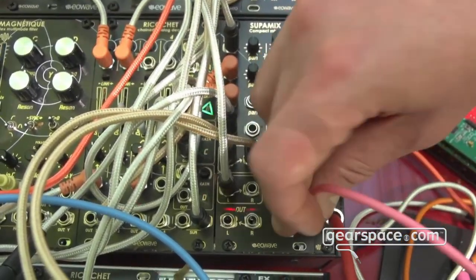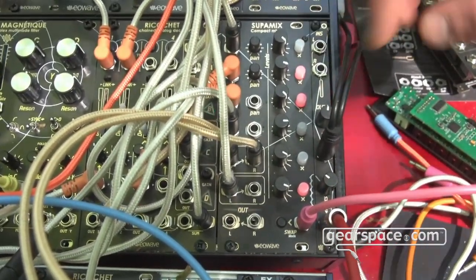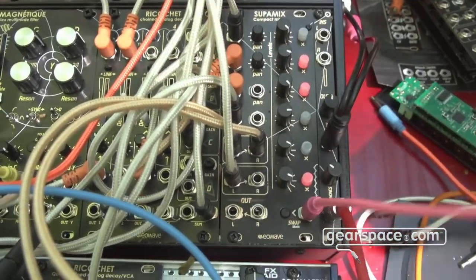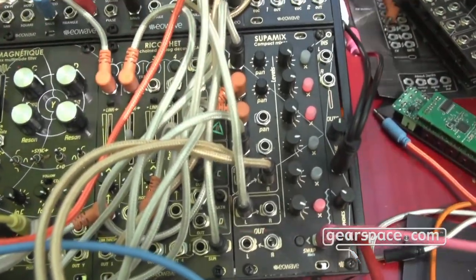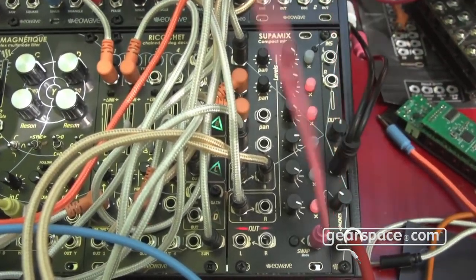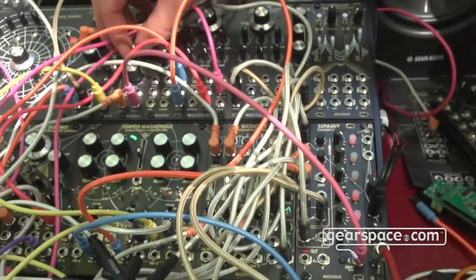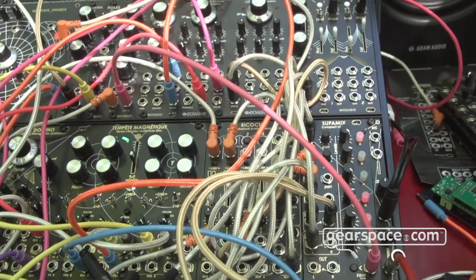The first mode is: when there is no input, you have your normal gate state, and when you put in a gate it reverses the gate state — so you can change your patch like this.